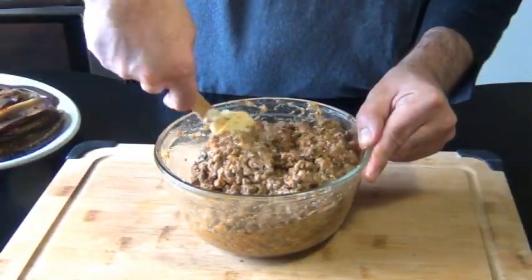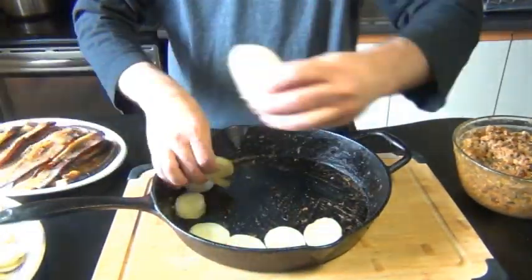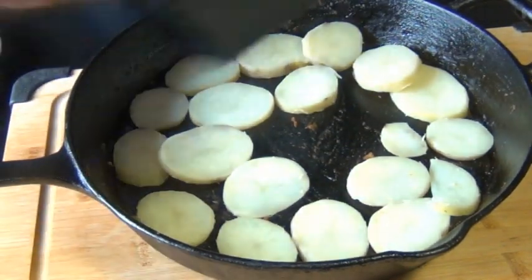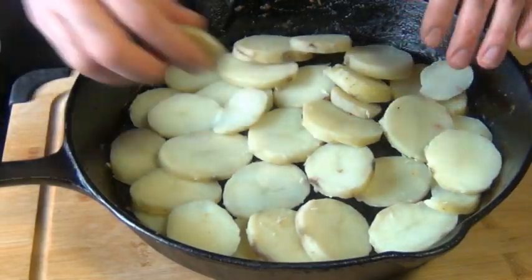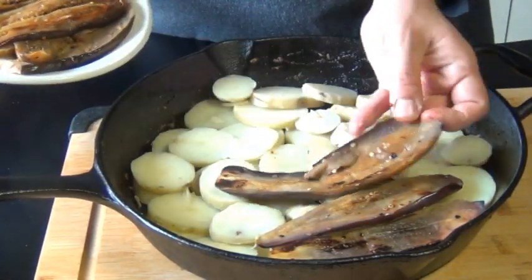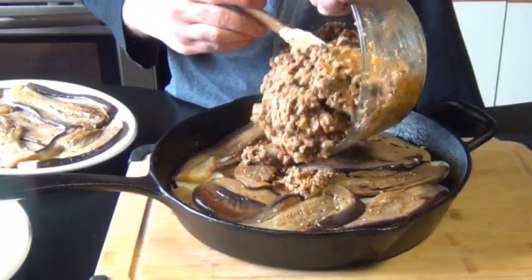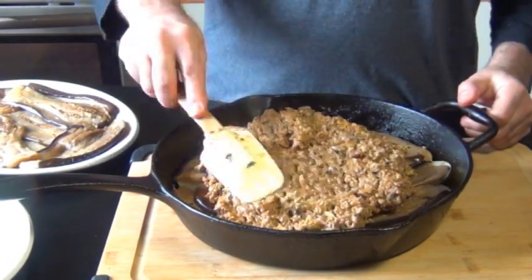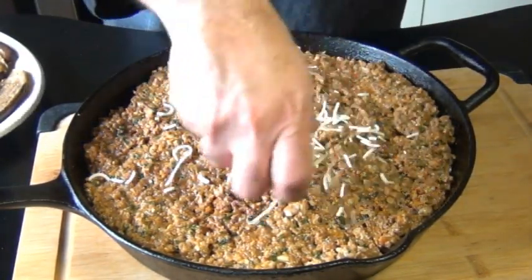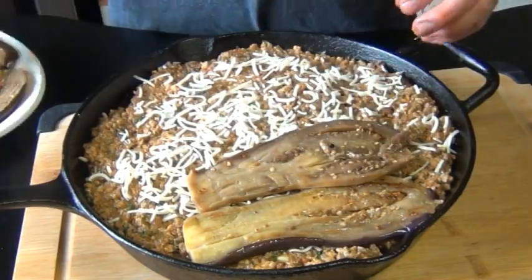Now everything's ready and we can finally assemble our moussaka. I'm going to take that same skillet and layer all the potatoes on the bottom. If you're using a casserole dish for this, do be sure that you grease it. I'm going to lay all my potatoes down on the bottom, even if I have to overlap them. Now I'm going to take half of my eggplant slices and put a layer of those on top of the potatoes — just fit them together so it's kind of like a puzzle. Then we're going to take all of our meat sauce and dump the whole entire thing over this eggplant. I'm just going to spread all of the meat sauce in one layer, and on top of that I'm going to sprinkle some parmesan cheese. Now I'm going to take the second half of my eggplant slices and fit those together like a puzzle.